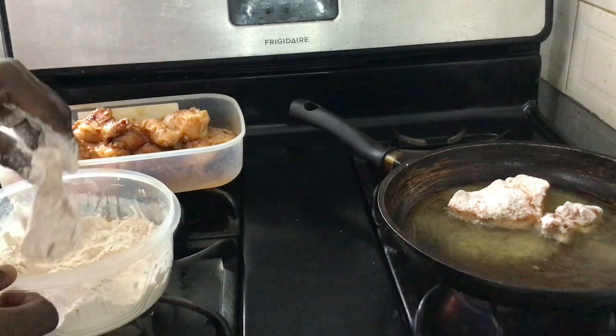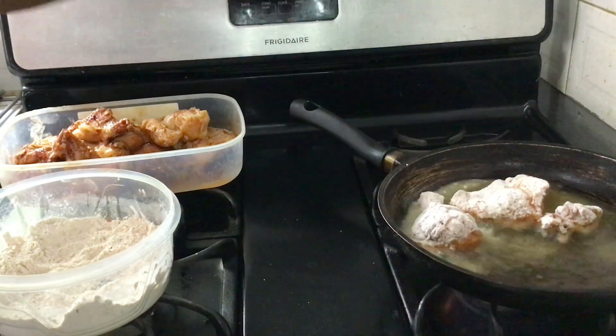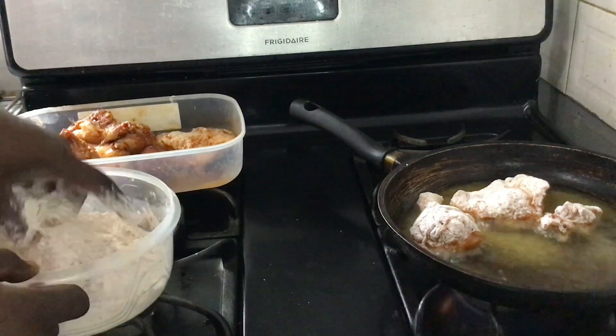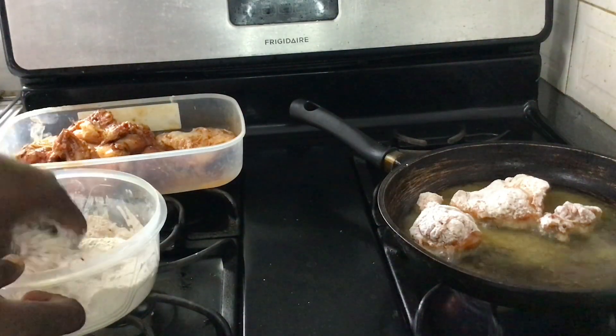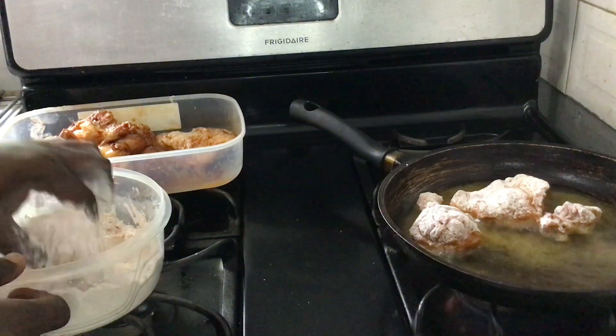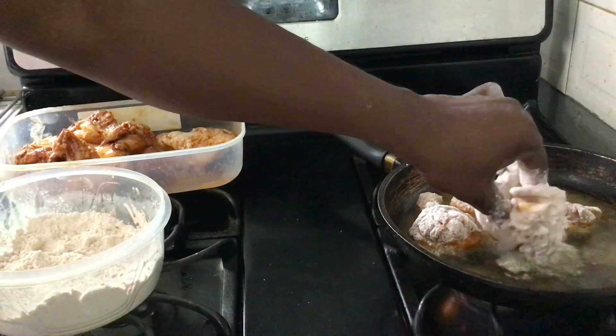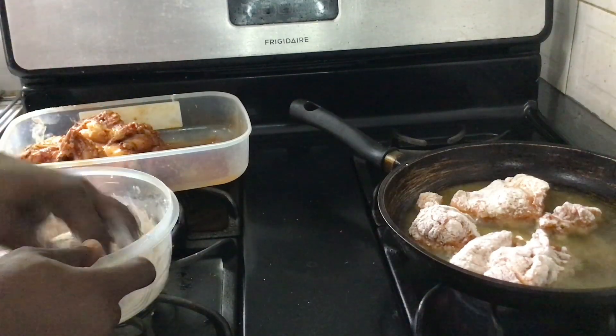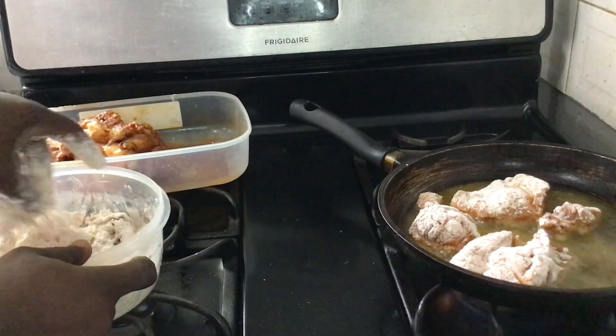Then I add it to the pot with the oil. Once I do that, I allow it to fry until it's golden brown.